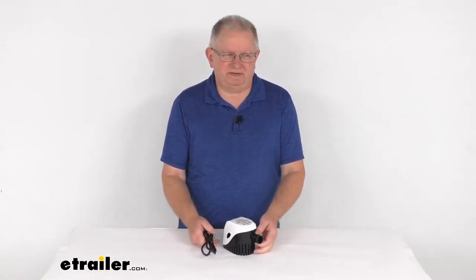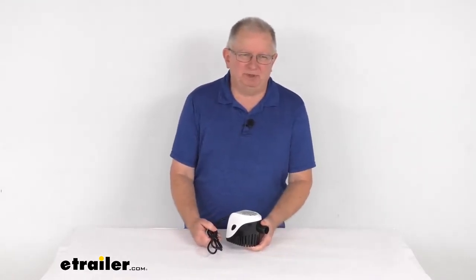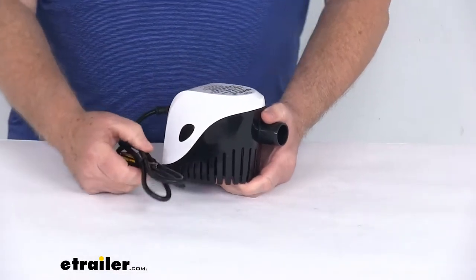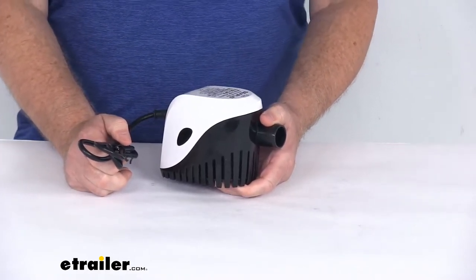Hello everybody, this is Jeff at eTrailer.com. Today we're going to take a look at this Seaflow 12-volt DC submersible automatic bilge pump with the magnetic float switch. This is an all-in-one pump and float switch which will offer water evacuation of any built-up water from the bilge wells on your boat.